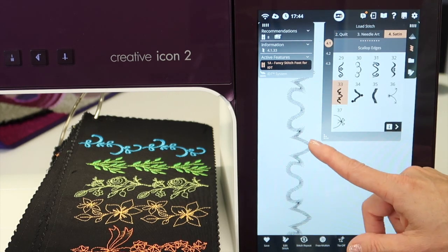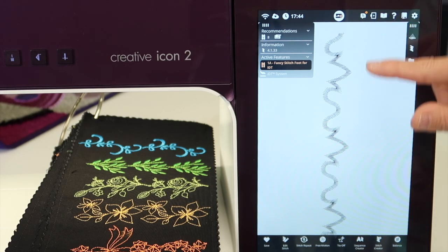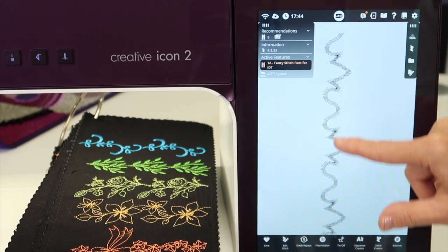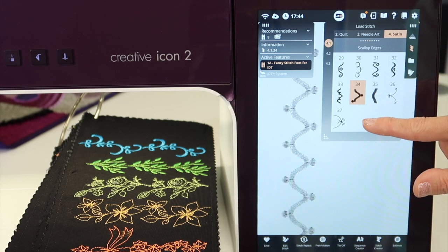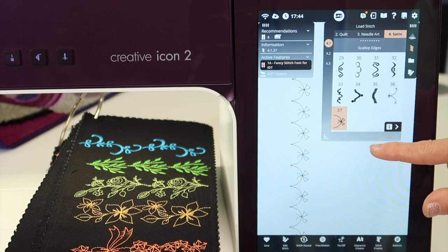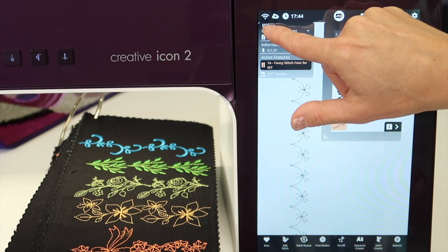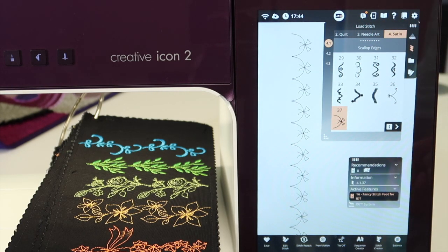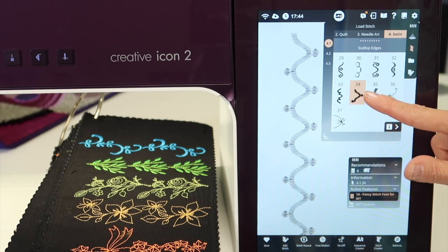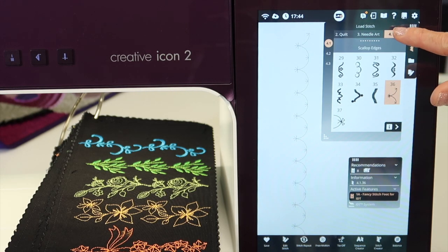If you can't see the stitches because something is in the way or a panel is open, remember you can always touch the stitch menu button to collapse that area and see it right down the middle. Sometimes I'm looking for a specific stitch and it's in my way — if you touch any of the four little vertical hash marks, you can move that box out of the way so you can see those stitches as you touch them.